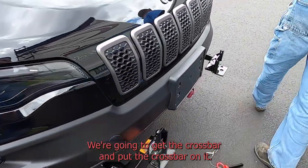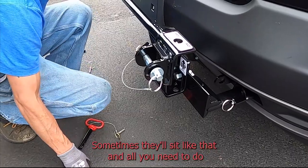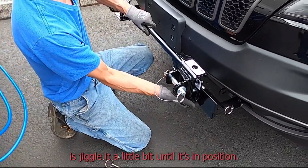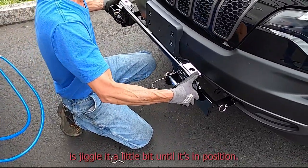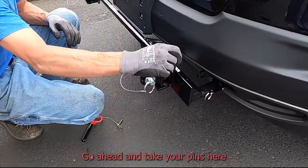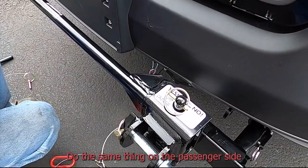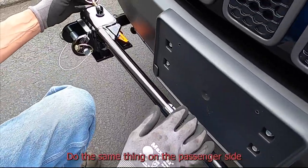We're going to get the crossbar and install it. Sometimes it'll sit a little off — just wiggle it a little bit to drop into position. Go ahead and take your pins here so you can lock this in, then do the same thing on the passenger side.